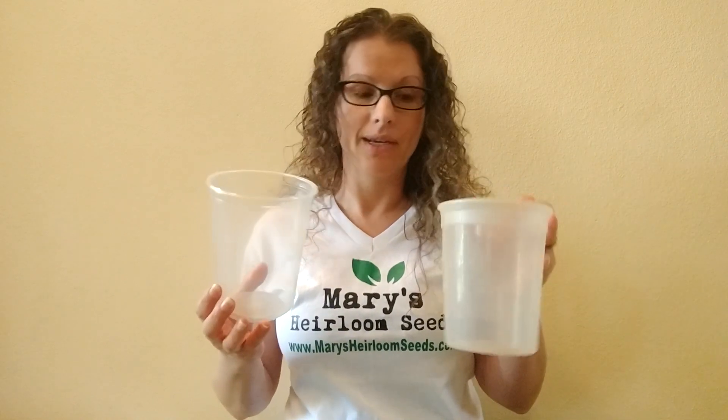A few other containers — my sister gave me these. These are to-go containers. Her son uses a lot of them, so she gave us these to use again for our video. The bottom — you can drill holes in them. That would be a great idea so you get a little bit of drainage.